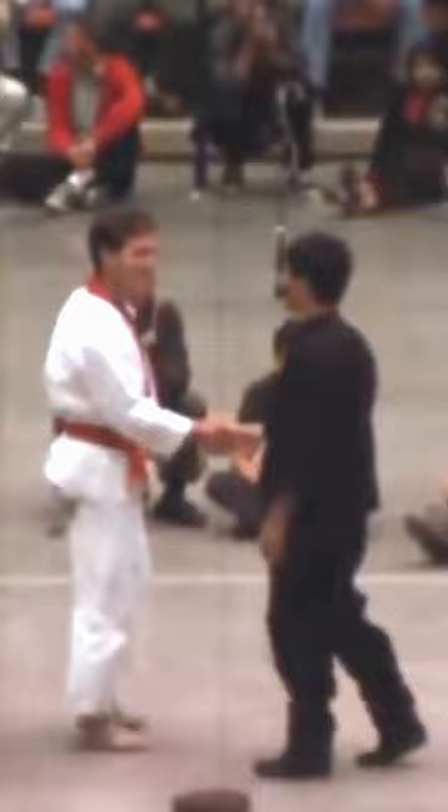Today we are going to talk about Bruce Lee's one-inch punch. The one-inch punch is a punching technique performed at a range of 0 to 1 inch. It is originally a punching exercise from Wing Chun, known as explosive force moment. Bruce Lee learned this technique from his Wing Chun training in Hong Kong and later redesigned it.